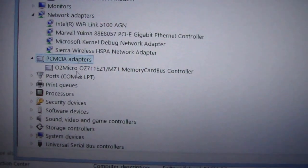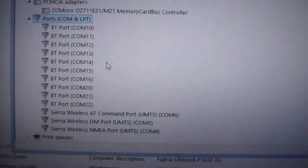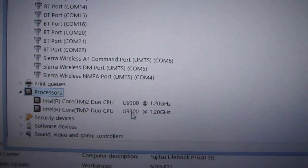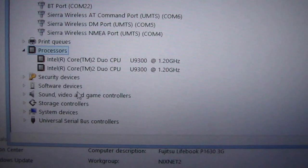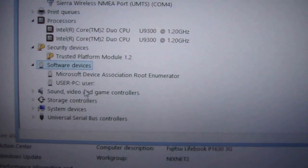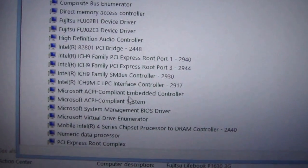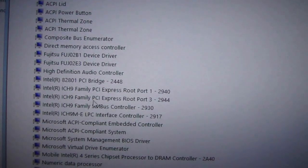The ZMCA adapters use O2 Micro memory card bus controller. The ports are created by the Bluetooth and Sierra Wireless adapter. The processor is an Intel Core 2 Duo CPU U9300 at 1.2 GHz. There is also a security device. The sound is using Realtek High Definition Audio. Storage controllers include the O2 Micro Integrated MMC/SD controller. There are several system devices installed.